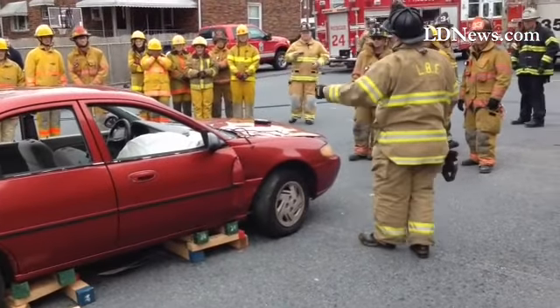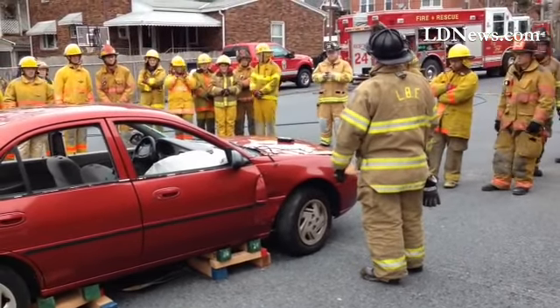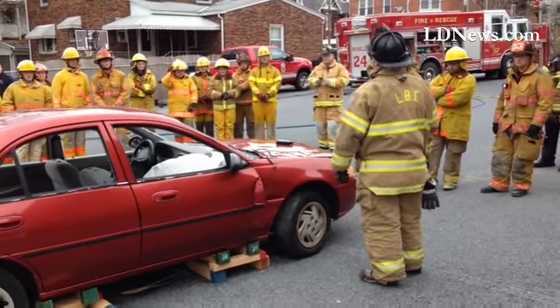Now imagine that while you're in there trying to cut the car and you have a patient in there. It's going to hurt and it's going to do some damage.